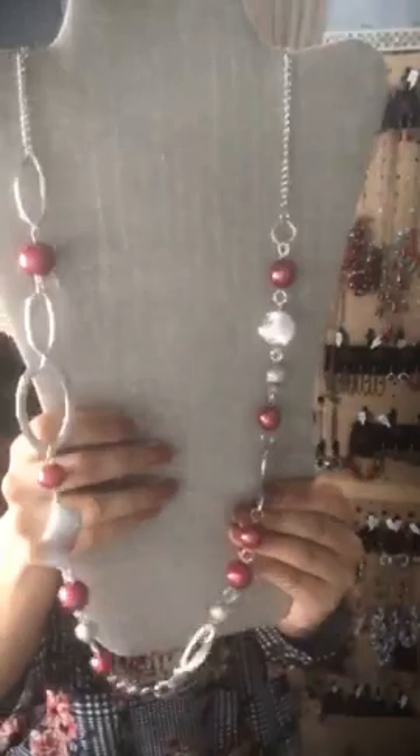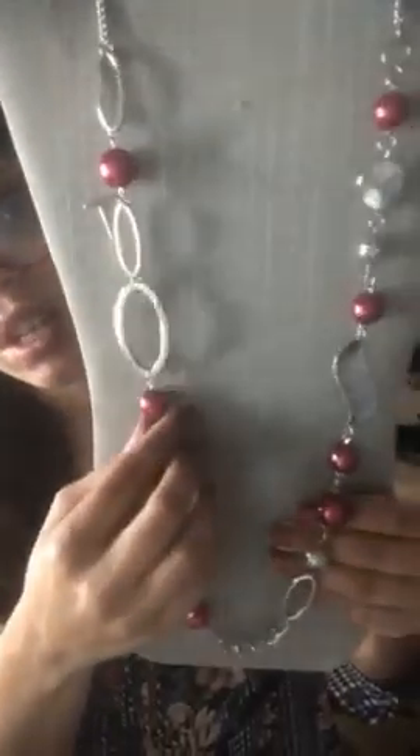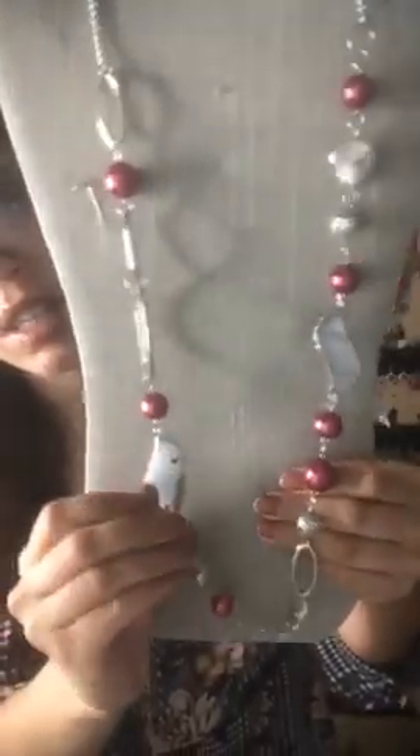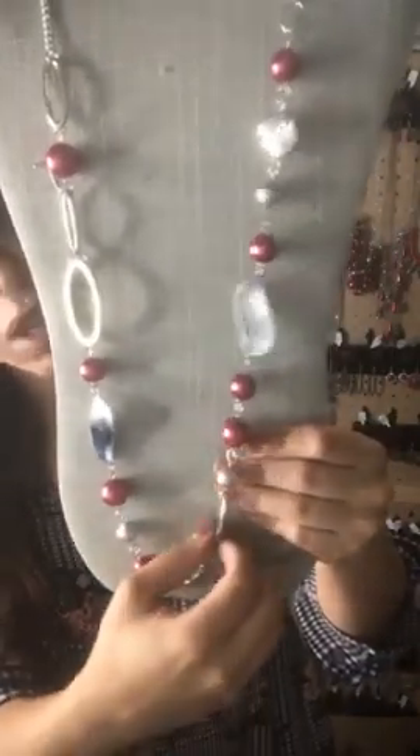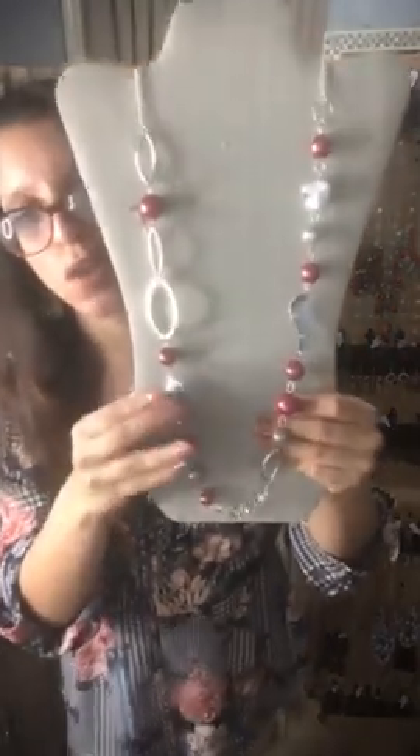Sparkle 43 — it is a long necklace with your red metallic pearls, super cute. You have your silver rings, red pearls, and silver little designs with a silver chain at the bottom. That's going to be Sparkle 43 in silver and your red pearls.